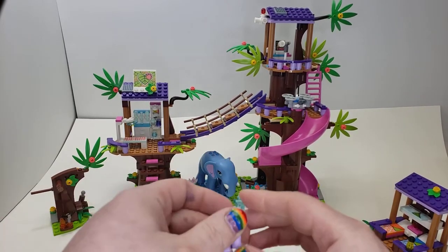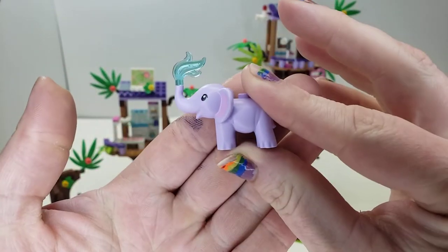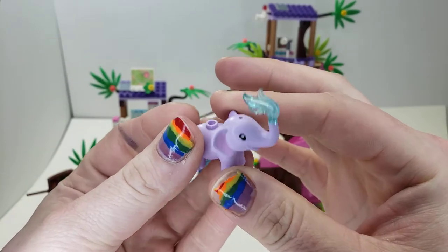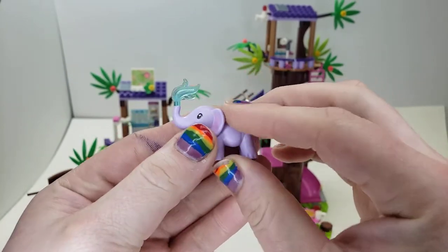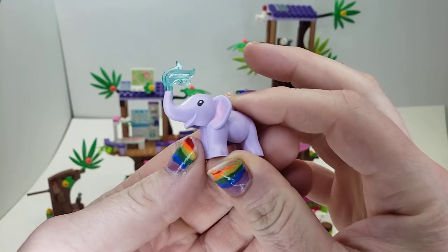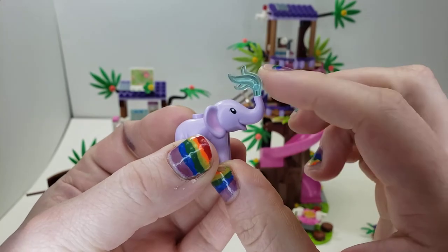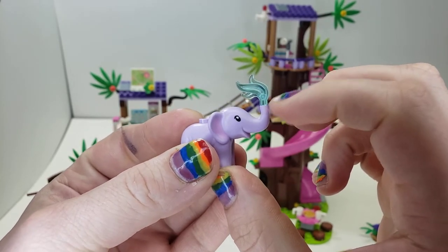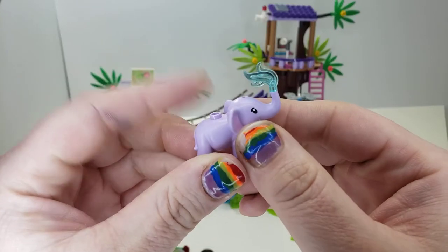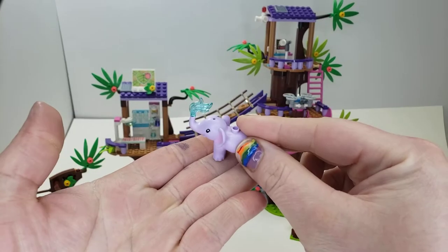Here is our purple baby elephant. I don't mind the colors — it's kind of a creative thing. If they'd just gone with gray it might have been a little too boring, and this is the Friends universe so maybe it's a little different. You can see the ears have some pink printing, and this is supposed to represent water that spouts out of the snout. There's an accessory hole on the head and snout, one stud here, and two studs to put it on terrain.